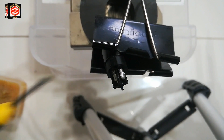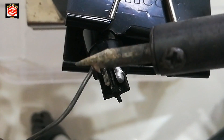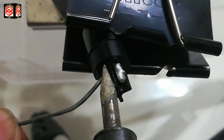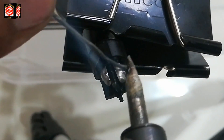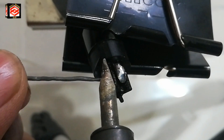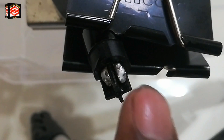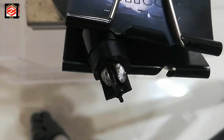Before soldering, we must apply soldering paste to the pins. Then we solder. Both pins are now ready — this one is number one and this one is number two. Number one is our red wire pin.